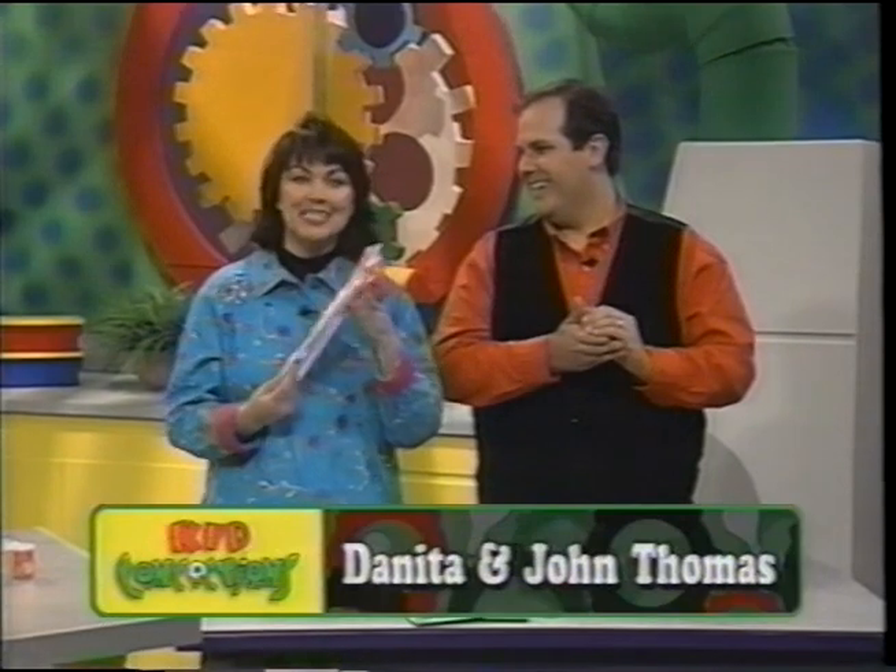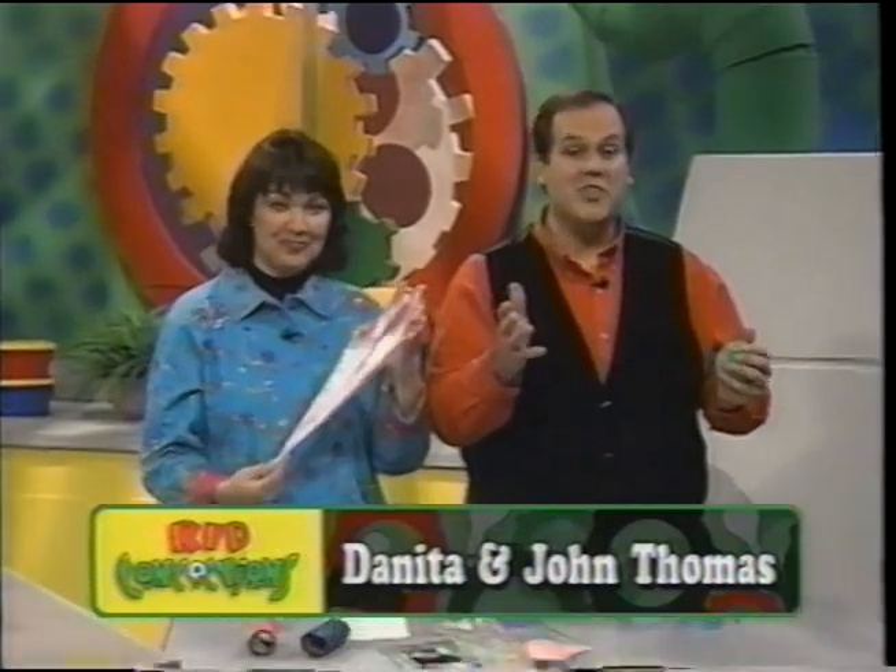Hi, I'm John Thomas. And I'm Danita Thomas. Welcome back to Kid Concoctions and Contraptions.